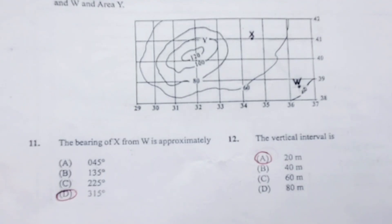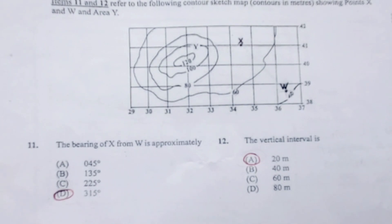Now let us go to our map to see how we arrive at our answer. To measure bearings, we will need our protractor.